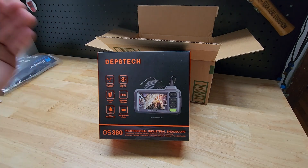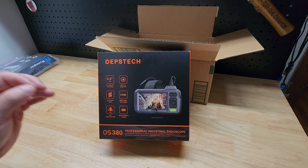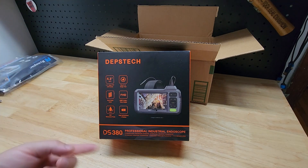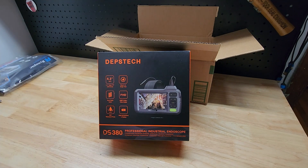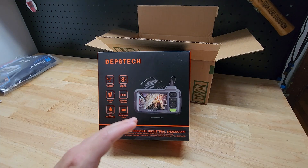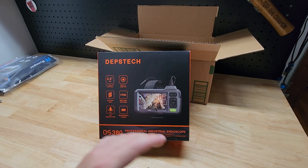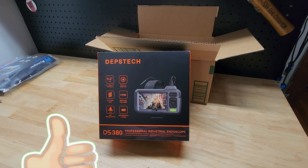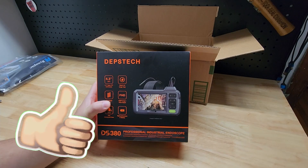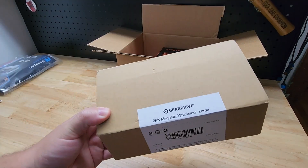The first item included in this loot box is the Depth Stitch inspection camera. It's got a 16 and a half foot cable on it. It's dual lens — you have a front-facing lens and a side lens. You have a 4.3 inch LCD screen. It's rechargeable, comes with a 32 gigabyte micro SD card. You can take pictures, you can do videos, and it is waterproof.